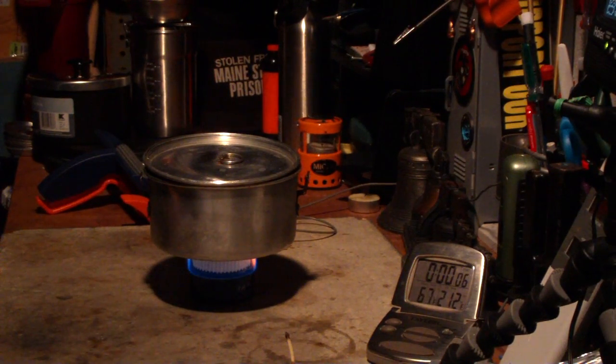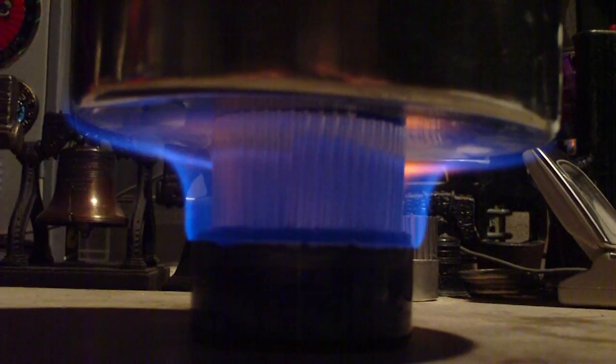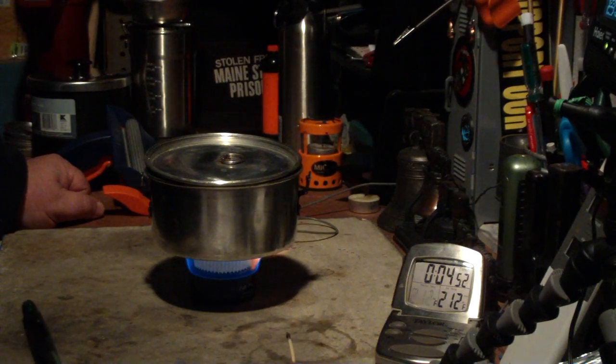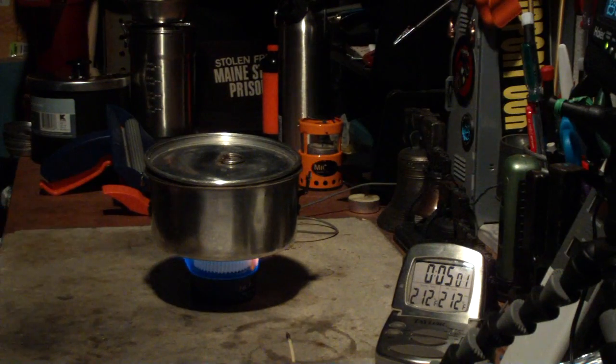So let's see where this goes. That was two cups of water starting at 59 degrees, came to a full boil in 4 minutes and 48 seconds.